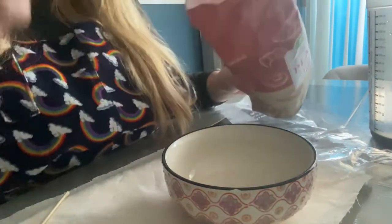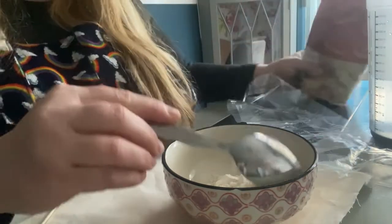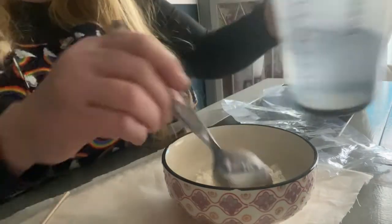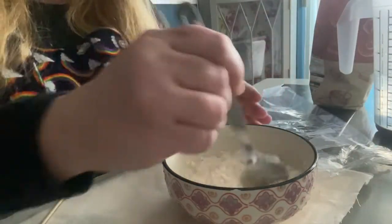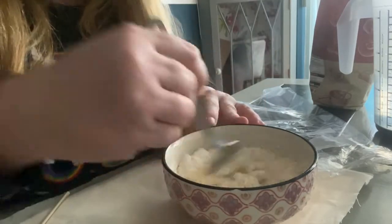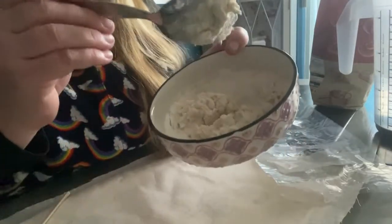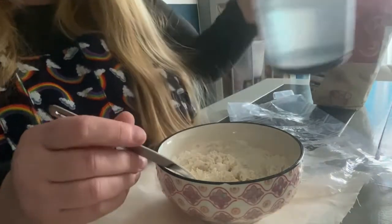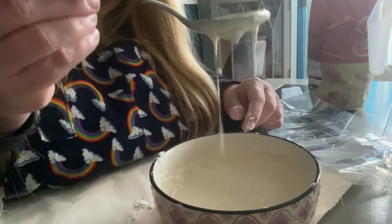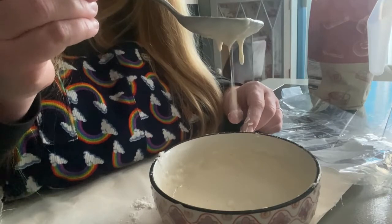I'm going to first of all just add a couple of spoons of my flour into my bowl and add in some water, then give it a stir. I want this to be a reasonably thick paste but not so thick that it looks like I'm making scones — I need to be able to pour it. This is around about right: it's runny but still quite thick. That's the sort of consistency I want.